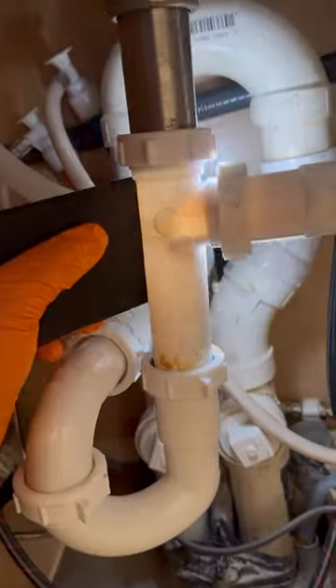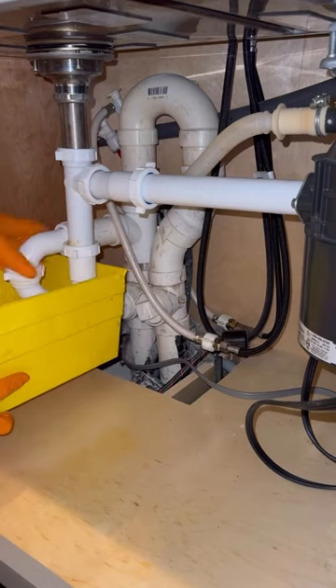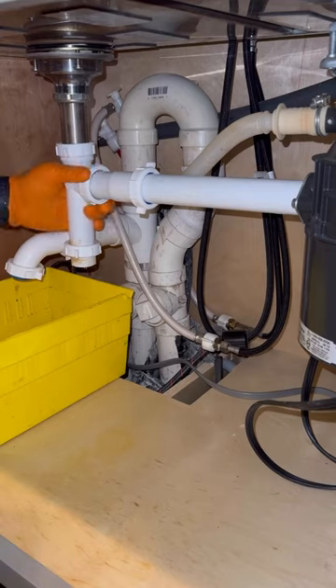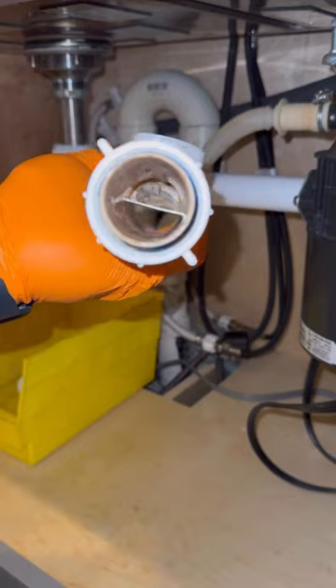Let's replace this tubular drain piping beneath this kitchen sink. The disposal side of this sink was making a funny noise when it was draining. The customer said he already attempted to clean the pipes out and just wanted them replaced, so that's exactly what I'm doing here — removing all of this existing tubular piping and installing new tubular piping.